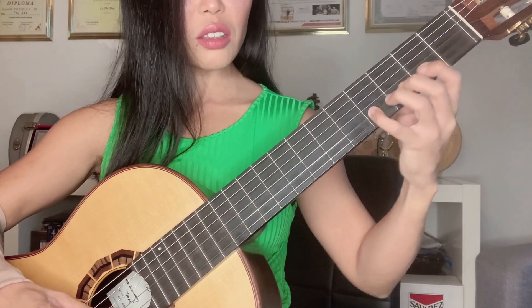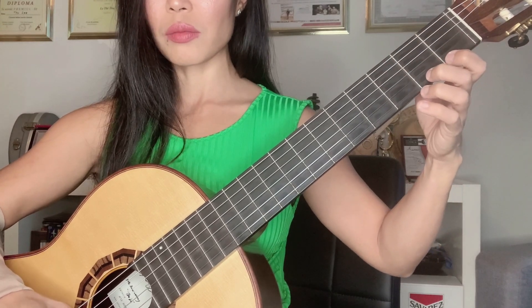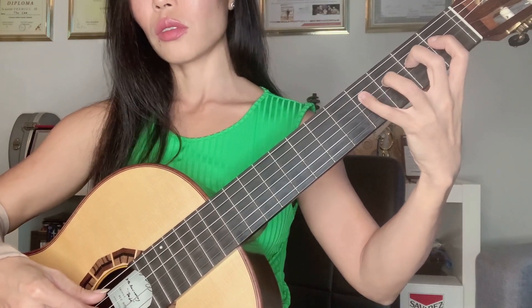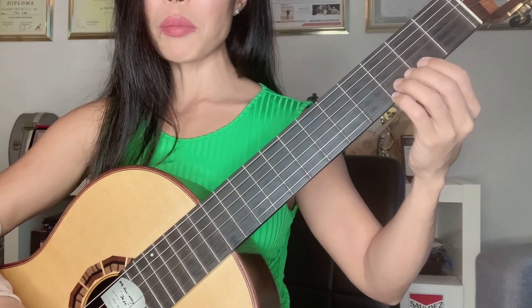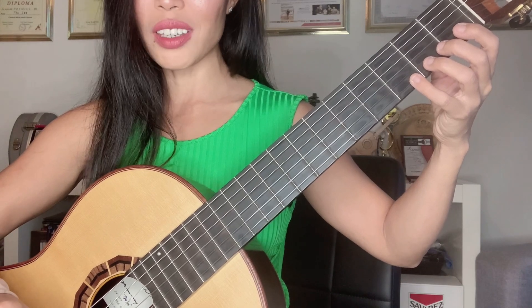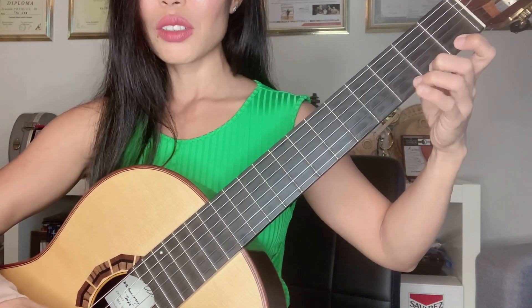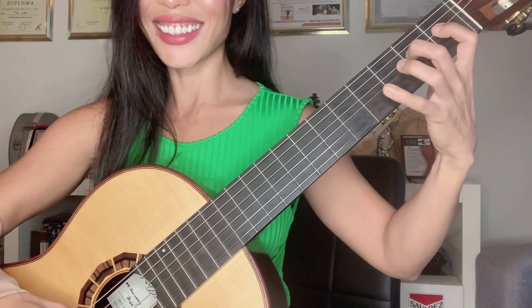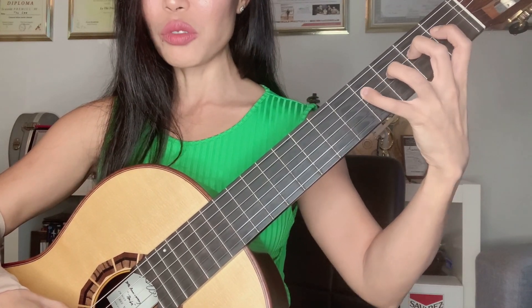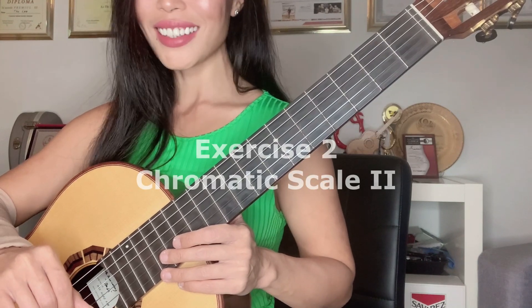You can do this on all other strings and also go in the direction up to the bass strings. A very important thing to remember in this exercise: do not move your fingers too far away from the strings. The shortest way is the fastest way. If you want to play fast in the future and have a smooth sound, don't move your left hand all over the place. Try to be very economical with every movement — it looks better and sounds better.